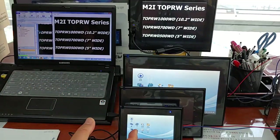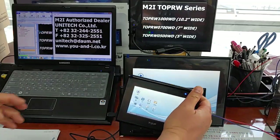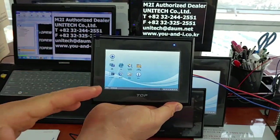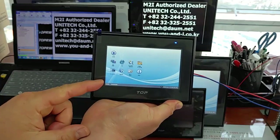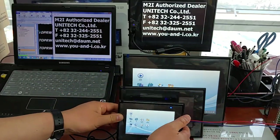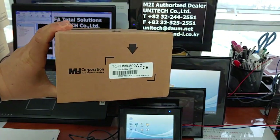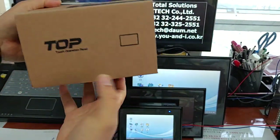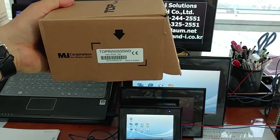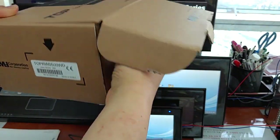Let's take a look at each of the TOPR series products. The first product is TOPR W 0500WD. This is it — have a look. If you order it, it comes in packages like this. Let me open the box — the packaging box.